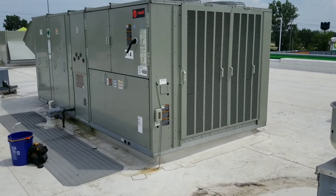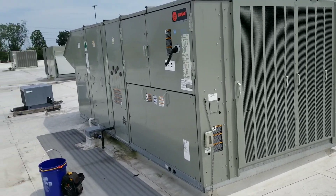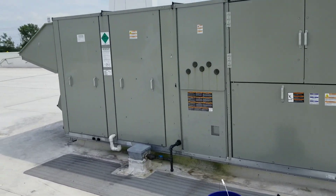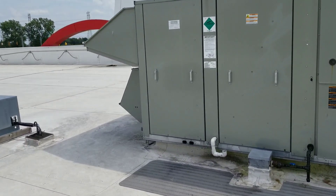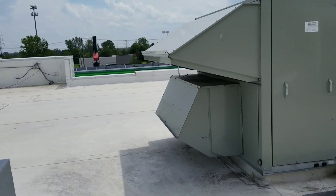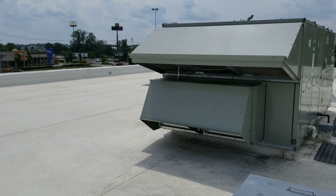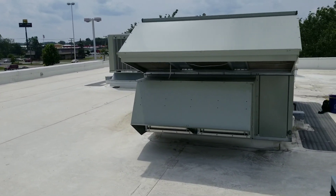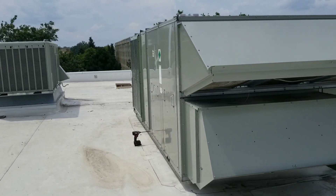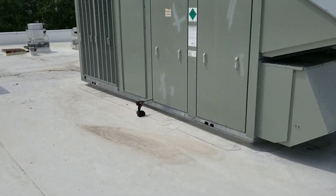Alright guys, hope you can hear me - it's kind of windy today. We're working on something I don't see too often: a 30-ton package unit, Trane of course. Our problem is a very warm kitchen. This system uses a zone sensor in the kitchen, and our thermostat says the space is 64 degrees, which obviously it's not. So the first thing I'm going to do is make sure this unit is mechanically sound with no issues.